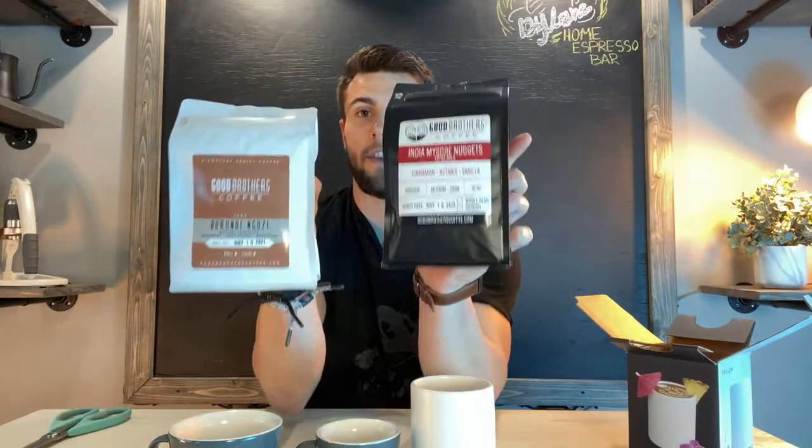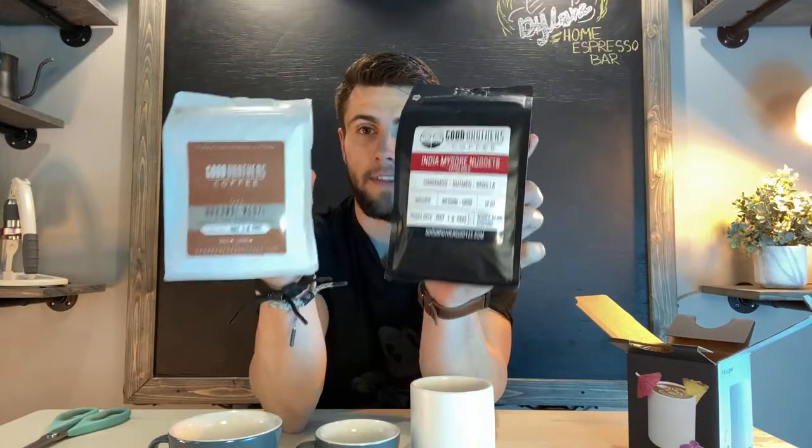A huge thank you to Eight Ounce for sending me these. Here are the cups that were sent: the smaller Acme is more probably for espresso or a small macchiato, the larger Acme I'm going to use more for a cappuccino or latte, and then there's the Fellow that was sent as well. I can't wait to go live and show you guys this. And also, if you guys are just tuning in, this is some of the new packaging from Good Brothers — let me know what you guys think in the comments. This is their old packaging and this is their new packaging — the new one is the Burundi Ngozi, with tasting notes of raspberry, dark cherry, and bergamot. I'm assuming bergamot is like some kind of fruit since the other tasting notes are fruits as well.